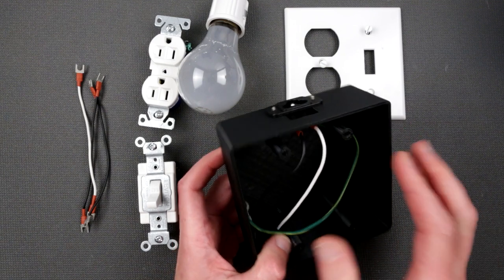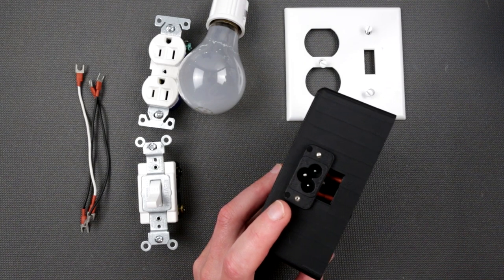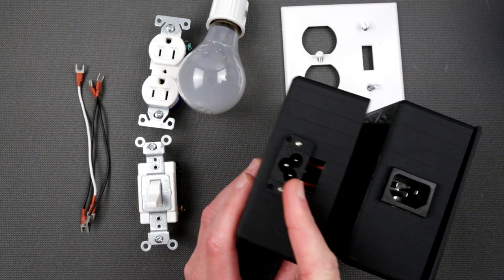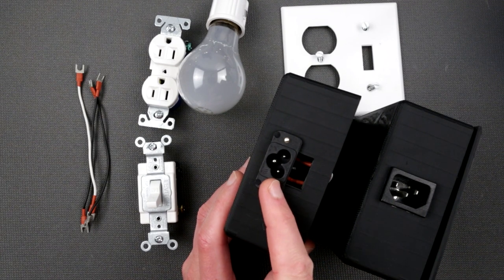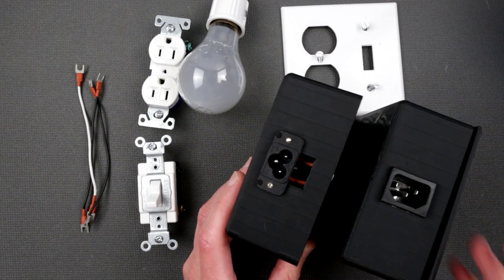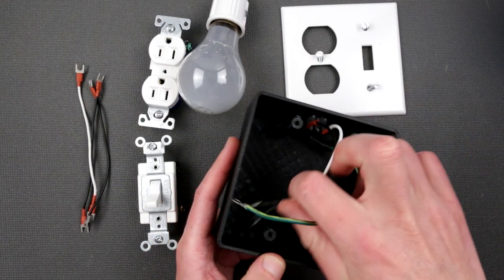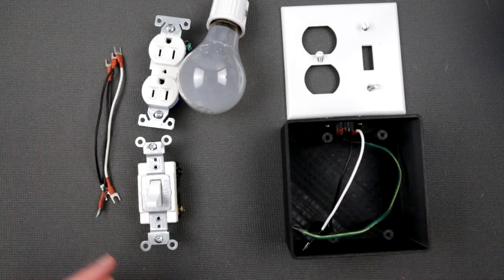I decided to go further and 3D print a custom enclosure designed to accommodate the receptacle. In my particular case I didn't have the exact receptacle, so I MacGyvered a bit and used what I found — it still works a charm with a slightly bigger hole. Everything is already pre-crimped and pre-soldered to save some time.